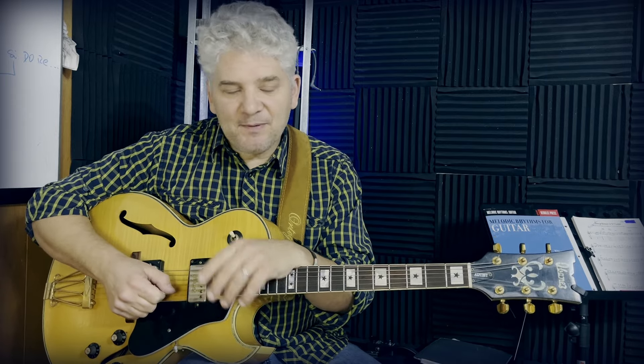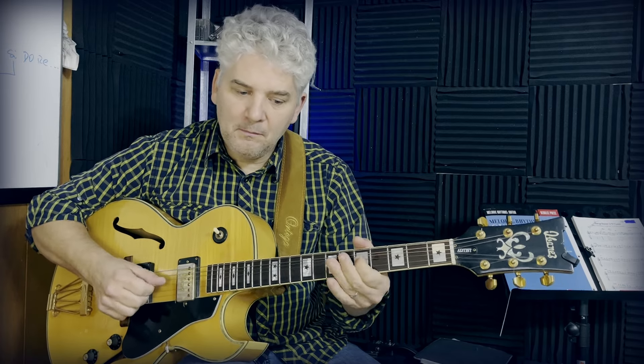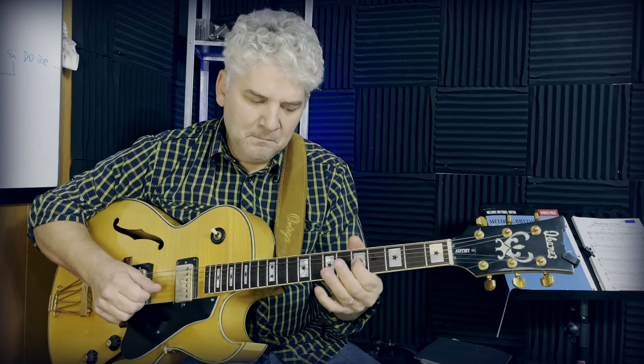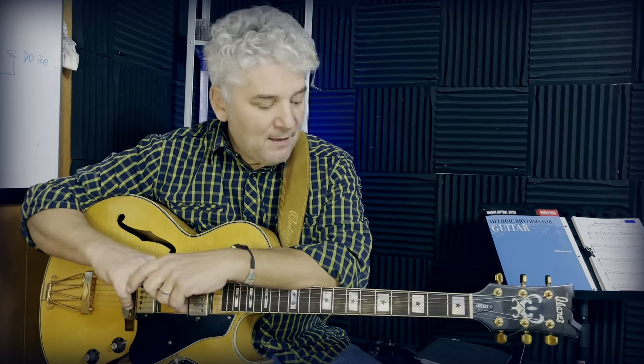The next tip is learning microtones. Microtones are those bendings we play when we use the minor pentatonic scale over dominant chords. I have a lesson on my Patreon about that with a PDF. Those microtones will give you that extra flavor in blues. Remember, blues is a style of music and we need to play microtones — those bendings. Guitar is perfect for that, so pay close attention to the microtones.